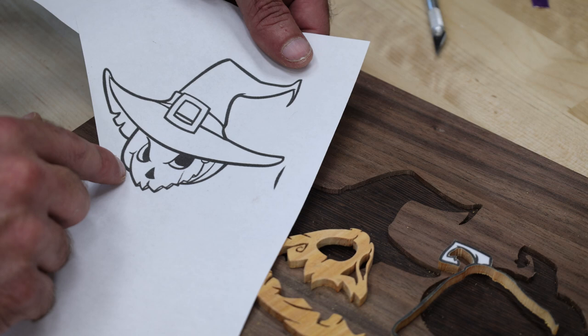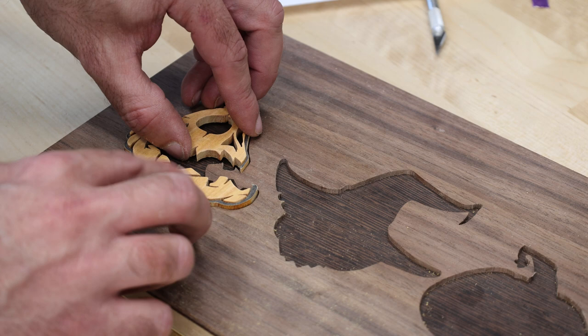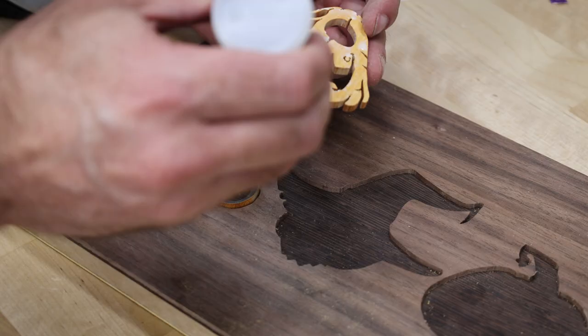See how there's black around the shape? What I did was cut on the outside of it and then the inside, so I have my black outline here and I can put that into my shape. That way when I glue this in it's going to be registered perfectly. For the glue I'm going to use a little bit of Titebond and then some CA glue.